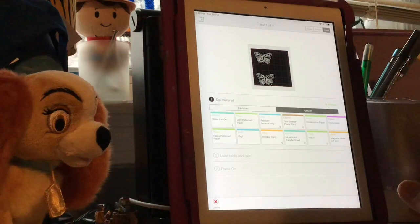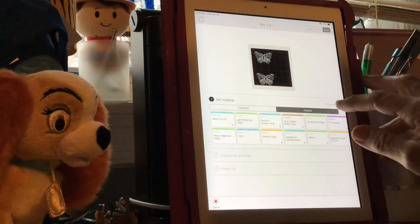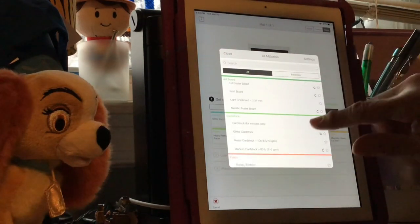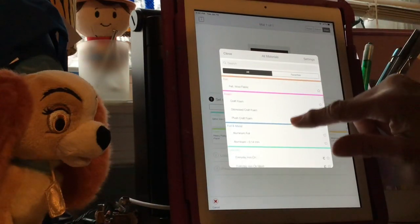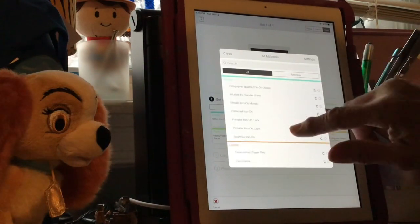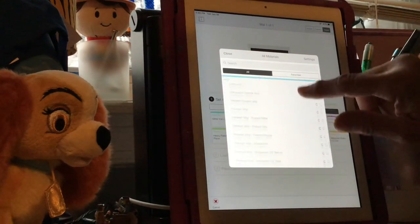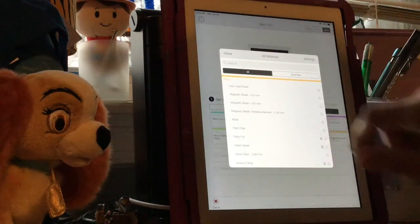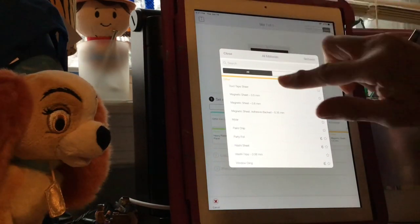This is where you pick the type of vinyl you're using. There are some presets but I'll show you - hit All Materials and it brings up artboard, cardstock, fabric, felt, foam, foil, metal, iron-on, leather, paper, plastic, vinyl, wood, and other - and also window cling, which I love. So let's get back to what we're working on - we're going to go back up here to Iron On.